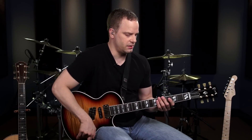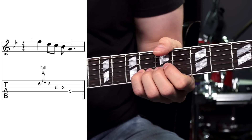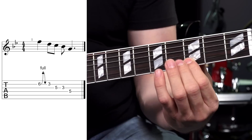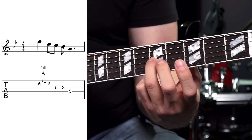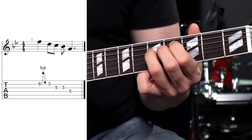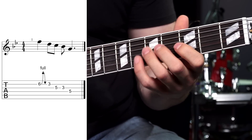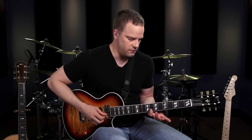For a whole step bend lick, go back to the 6th fret of the B string with your pinky. Get all your fingers on there to help push up for the whole step bend. Push it up, then let it back down. Come back down to the 3rd fret of that B string with your index finger, then walk down the scale on the G string — 3rd finger on the 5th fret, then 1st finger on the 3rd fret — and end on the root note on the 5th fret of the D string. Make sure you double check your pitch to the 8th fret on the B or high E string.